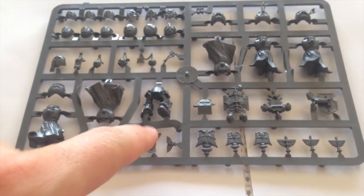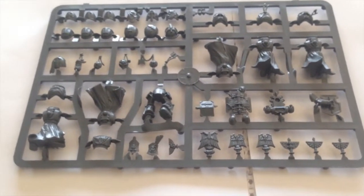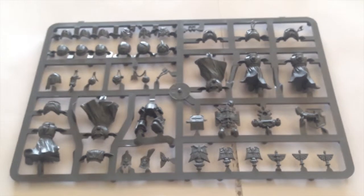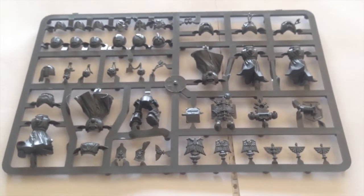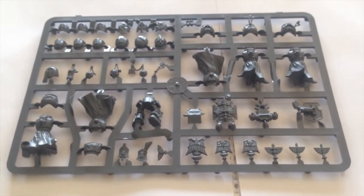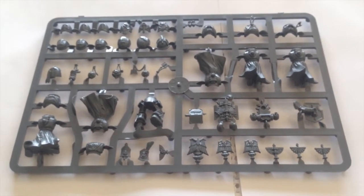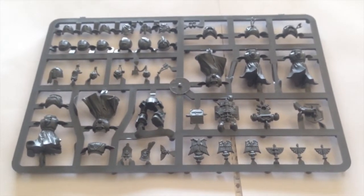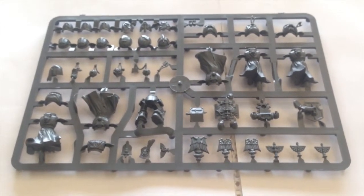There are some terminator pieces — the little shoulder pauldron things, sort of deltoid area shields that you can attach to your terminators. They're a little bit redundant with the advent of the Deathwing box set, though I haven't seen that box in the flesh. But if you were taking a plain vanilla terminator box set, you could make them look more Deathwing-y by adding these bits and pieces.